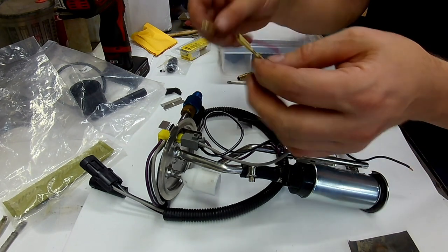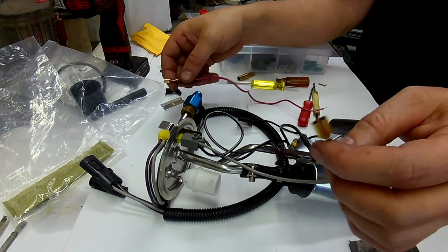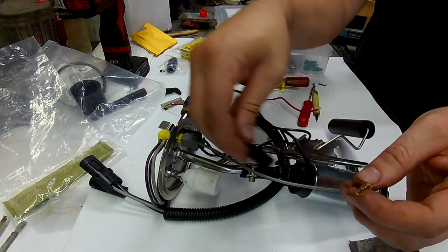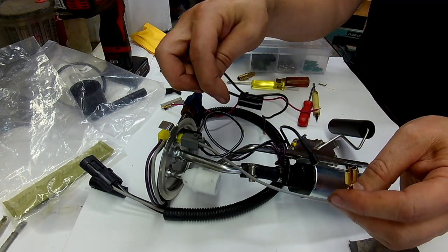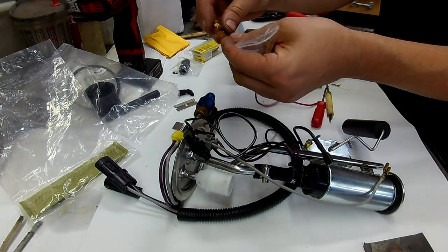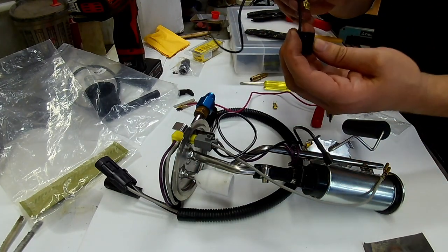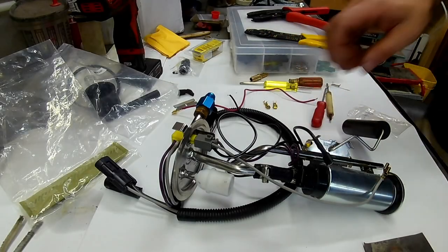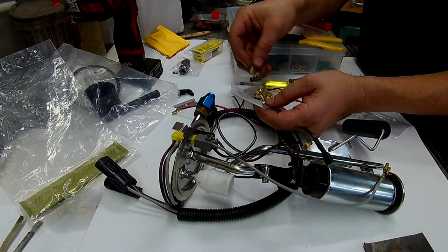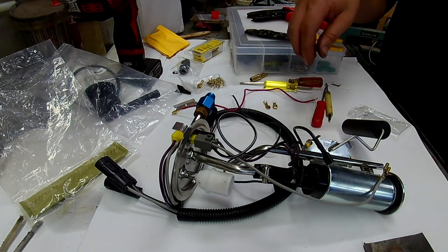This wire is kind of a different size altogether, so I'm going to crimp on a new fitting to see if I can get it to fit into the connector housing and have a correct plug for this pump. I've got some fittings that I think will work - not exactly the same but similar. I'll test that by snapping one in place. Yeah, I think all the connections I have are identical to these, so we're going to give it a whirl and see what happens.